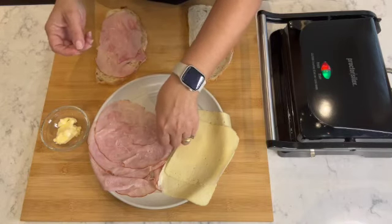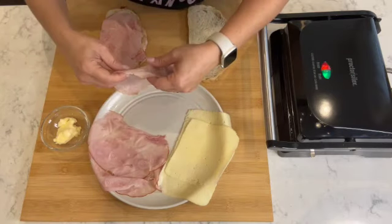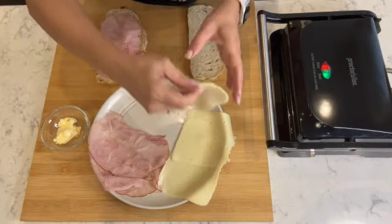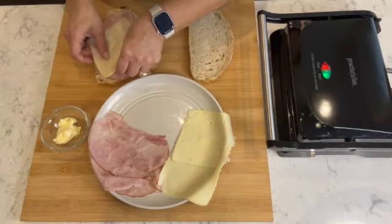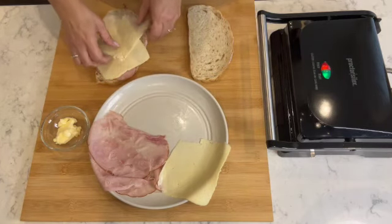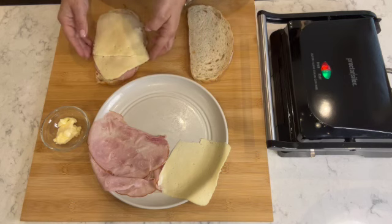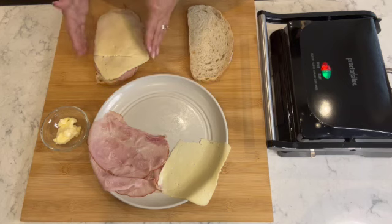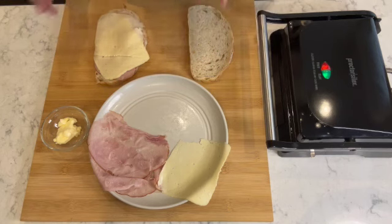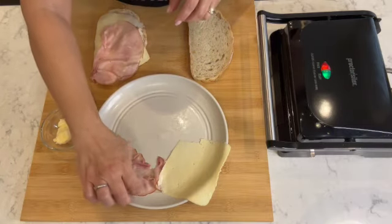I'm going to place some ham on the sandwich — this is for me so I'm using my hands. You can put as much or as little as you like. Next, I'm going to place the cheese — I'm putting two slices because I feel like it. I want to make sure I'm keeping the cheese and ham within the sandwich, because if it overflows on the grill it'll make a mess. Then I'm going to place two more slices of ham on top.